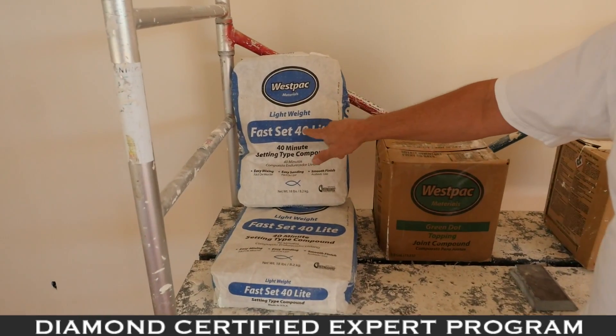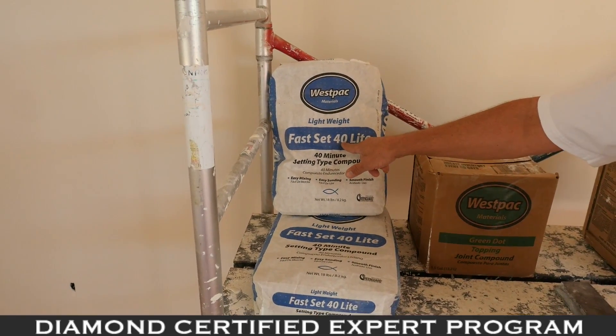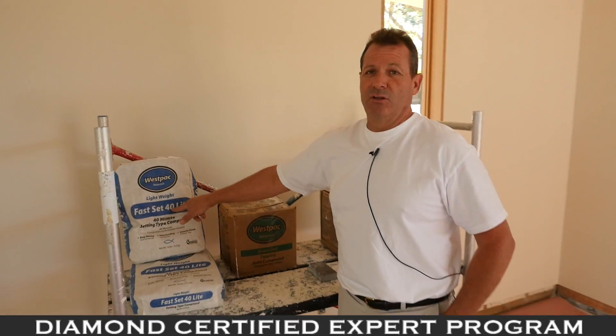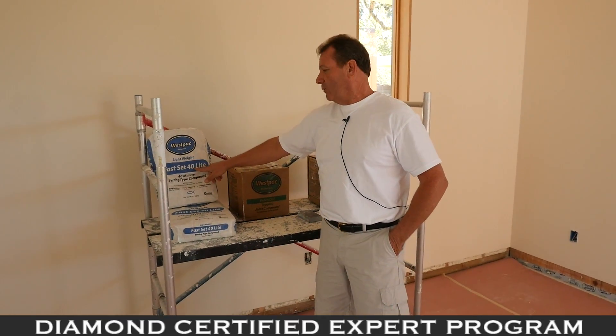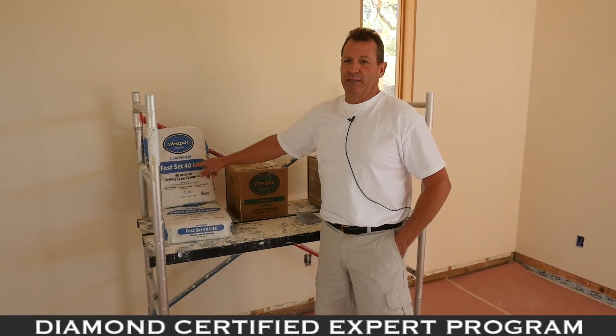The only lightweight product I use is hot mud. We try not to use this as much as possible. In this house, there is maybe one bag of hot mud used, as we needed sandability everywhere. On smaller jobs, we do use this in order to speed up the drying time.